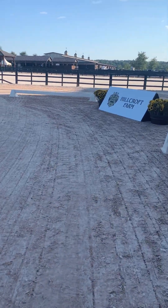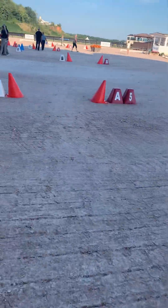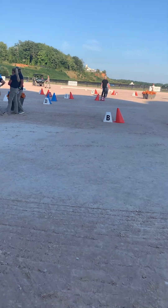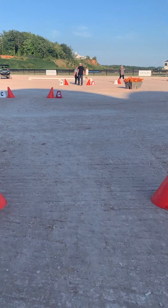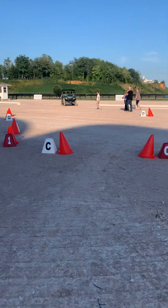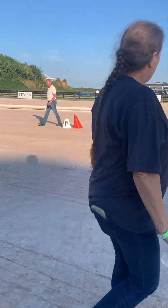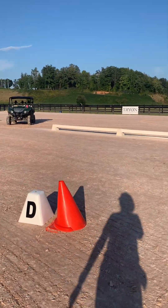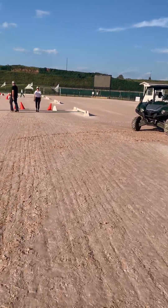I'm way out here, line up this way, and then start looking for six — just to the left. You're going to have to go straight to the rail here to get lined up. Six is the skinny oxer, so come all the way over here.